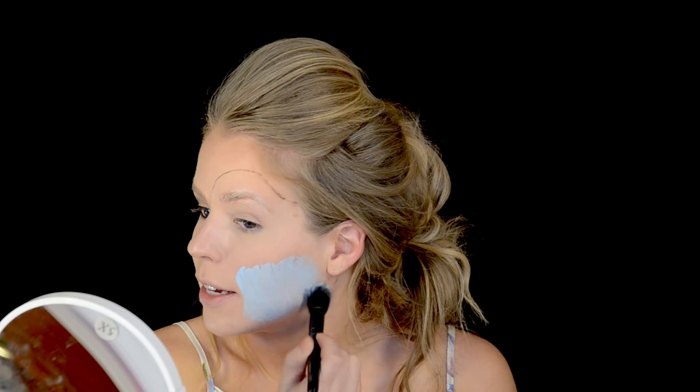The next thing I want to do is start painting the alien skin tone. I have this water-activated paint by Paradise in the color light blue, and I'm going to start painting this all over my face and neck.